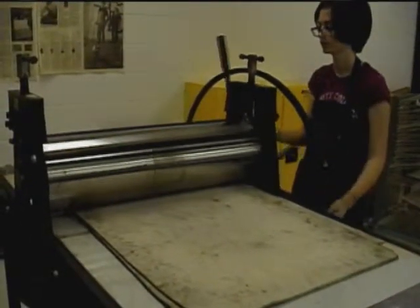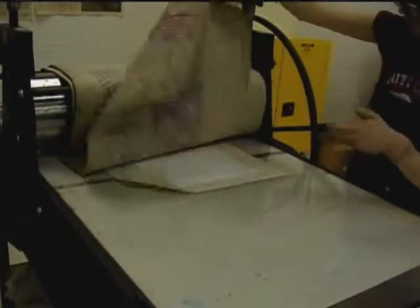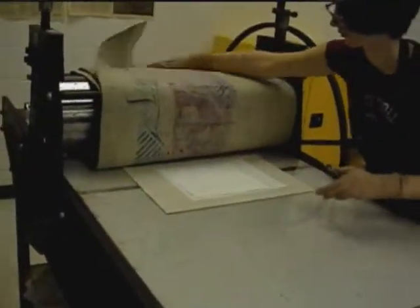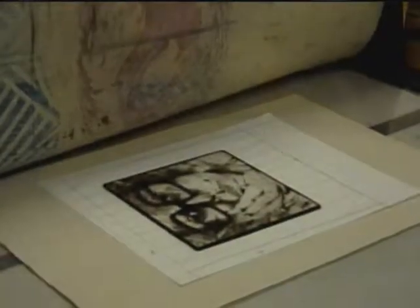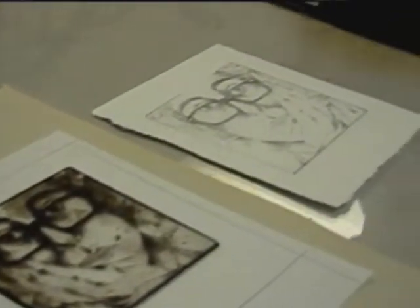Printmaking is offered to any student at Blake High School. AP art history concentrates on art history, and AP studio is a studio class where the artwork gets sent to the AP College Board and gets ranked by the AP College Board.